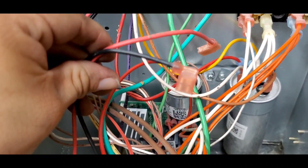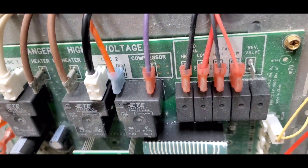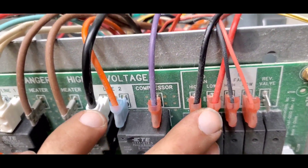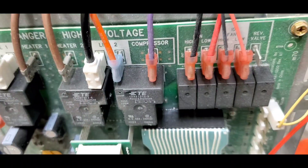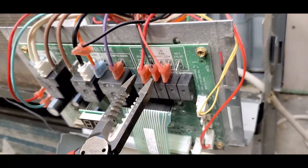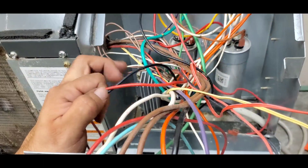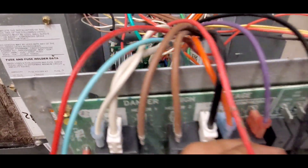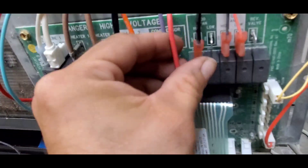Next I'll be connecting the high speed and the low speed wires from the condenser motor to the control board. There are two wires already connected here coming from the variable speed board, but we don't need that board anymore, so we're going to eliminate those wires and dispose of them completely. The black wire is going to be connected to the high speed terminal and the red one to the low speed terminal.